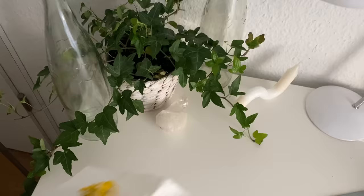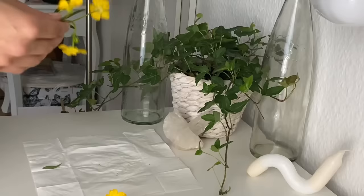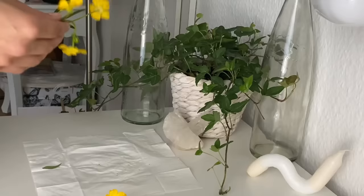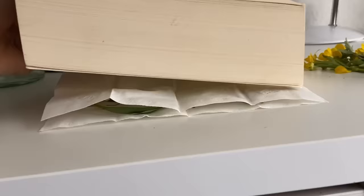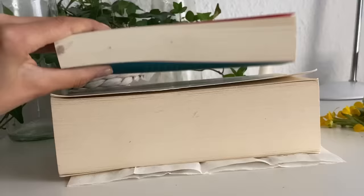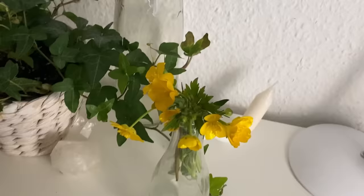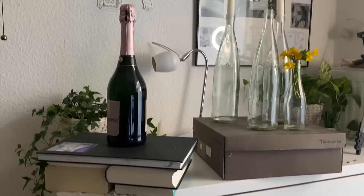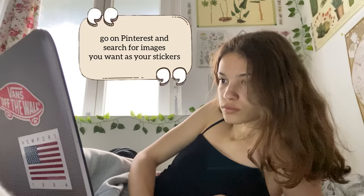Another thing I love doing is pressing flowers because they just look so pretty and you can use them as decoration. You just put them between paper and put some books on top so there's something heavy on them, then leave them there for at least a week — the longer the better. Once they're dry you can use them as decorations, and I'll show you how to make flower candles and flower stickers later in the video.